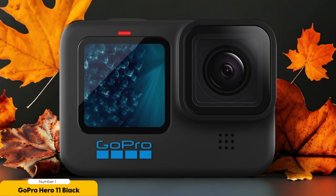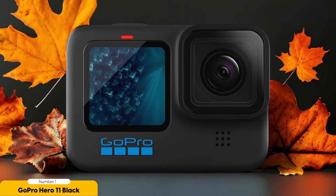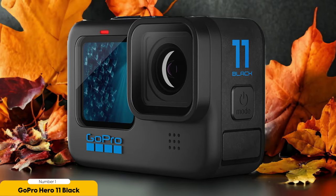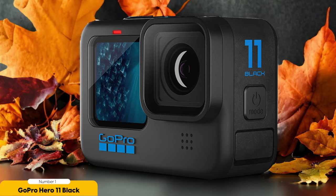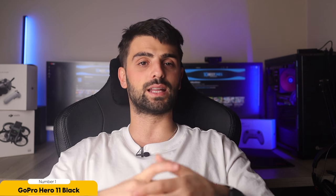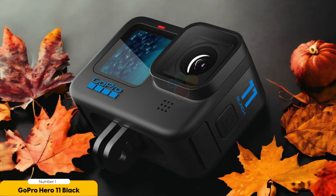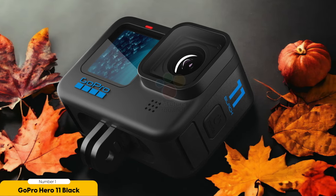Another reason the GoPro Hero 11 Black excels in versatile video shooting is its wide range of shooting modes. From slow motion to time-lapse, this camera allows you to experiment with different visual styles and create captivating visuals that complement your music. Additionally, it boasts excellent low-light performance, allowing you to capture atmospheric shots even in challenging lighting conditions — crucial when shooting music videos, as lighting often plays a significant role in setting the mood.